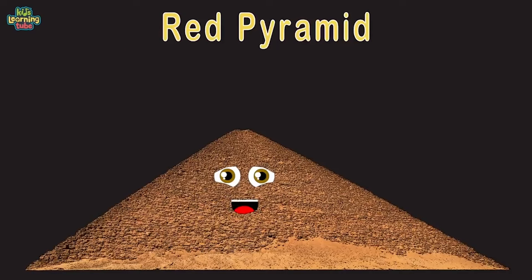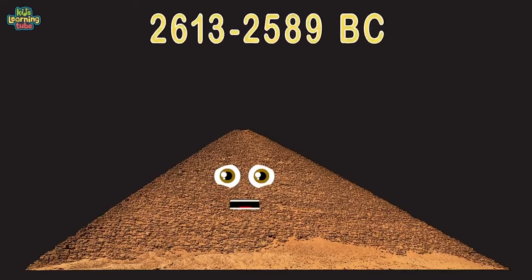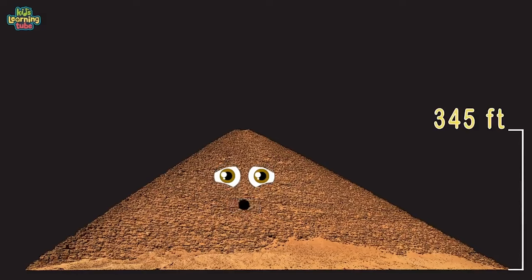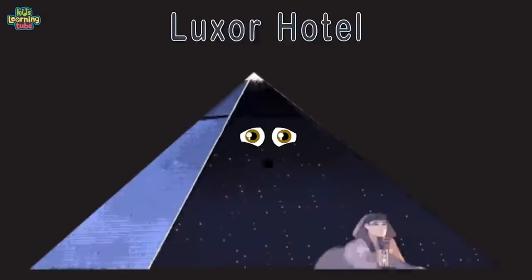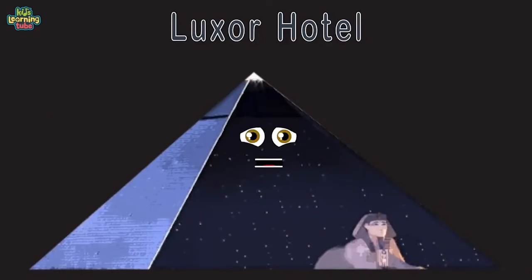At 345 feet tall, I'm smooth-sided, not stepped — I hope you come explore me in Egypt. This is the Luxor Hotel in Las Vegas, Nevada, on the Strip, finished in 1993, built with modern tools. I have over 4,400 rooms you can comfortably stay in. I was built to entertain — some people lose, some people win. 350 feet tall, made of glass and steel — if you come to Vegas, come see me.